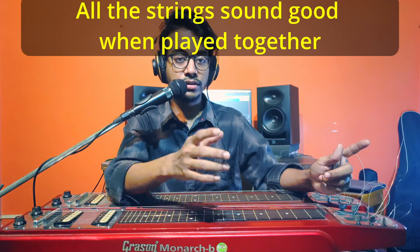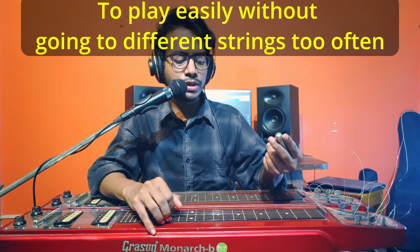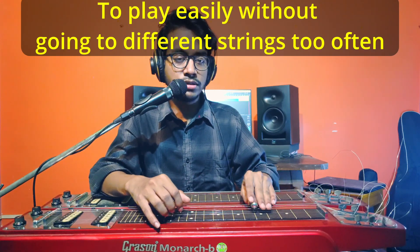First we have to understand why we are tuning like this and where the tuning came from. There are several reasons. The first one is that when you play all the strings together, they sound in harmony — they don't sound bad. The second reason is how efficiently you can play. For example, if I want to play a melody, I don't want to jump between strings multiple times because the flow of the melody will not be there.